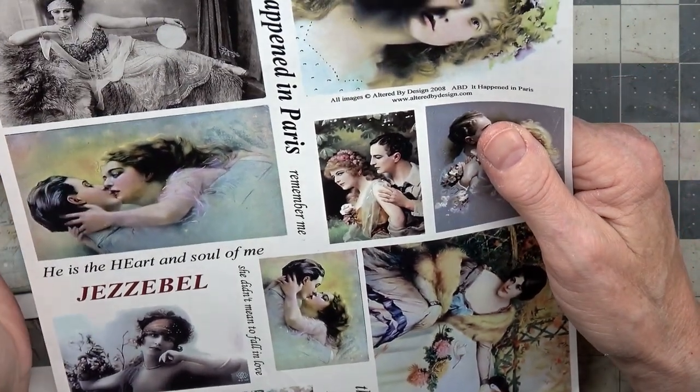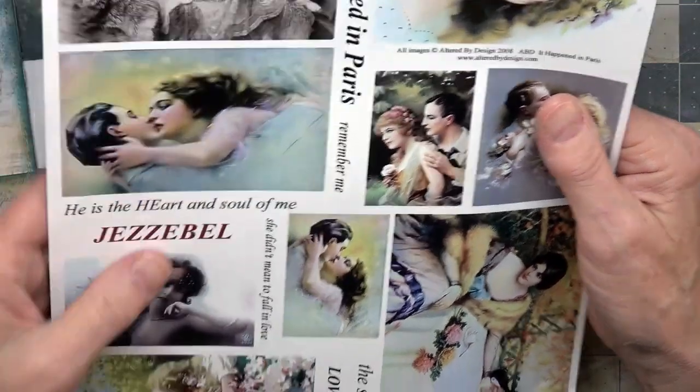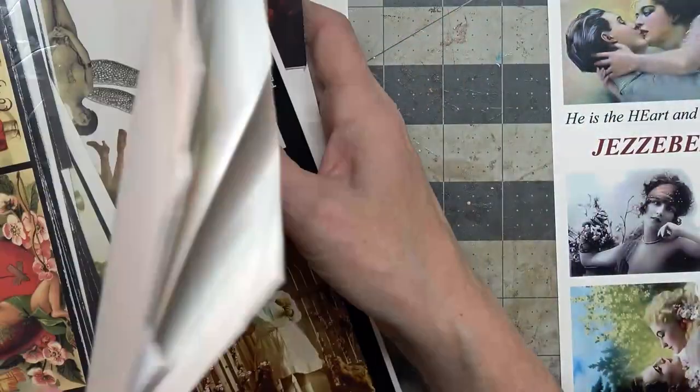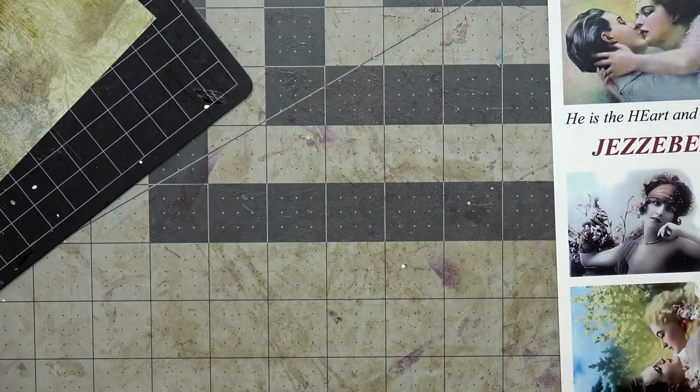It's been a while — 2008 — I don't know if the shop is still there or not, I will check to see if it is.